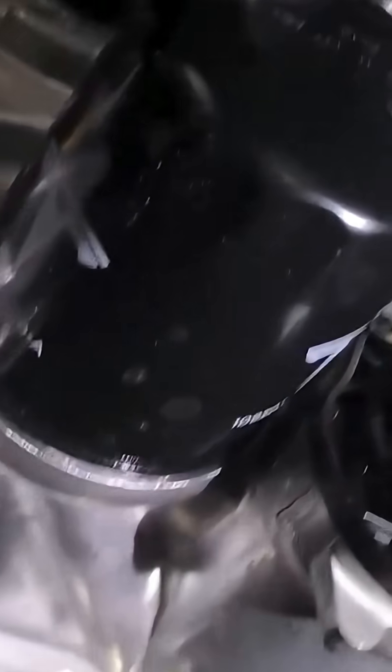And now we come to our pump and our little baby oil filter, which is so cute I just can't stand it.